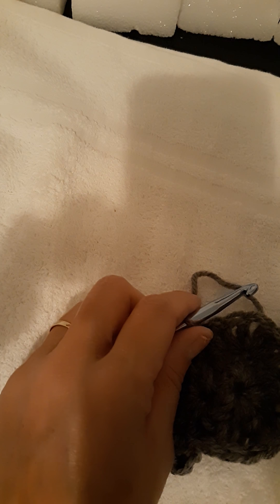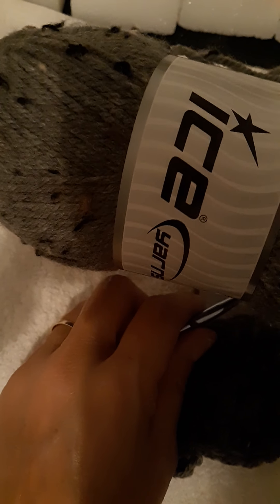This yarn is 100 grams and 210 millimeters, and the recommended hook size is 5 millimeters. It's a weight 4 yarn and it's 100% acrylic. It's one of my Ice Yarns — I'll show you what it looks like. I don't know the color name since it doesn't say on the label.